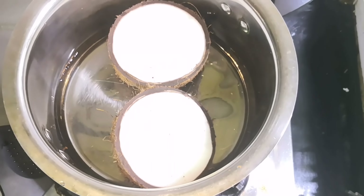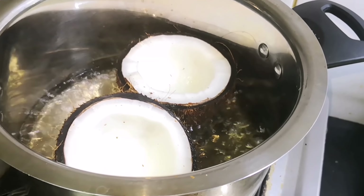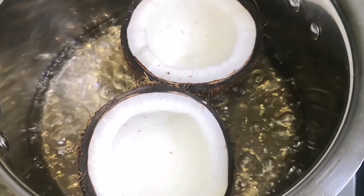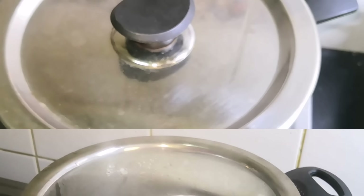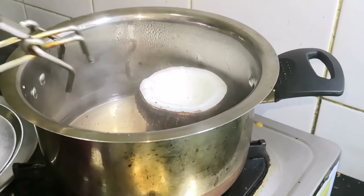Cut the top and put it on top, then turn it over. Use the top and turn it over. Let's cook for 4-5 hours, or let's cook for 3-4 hours.